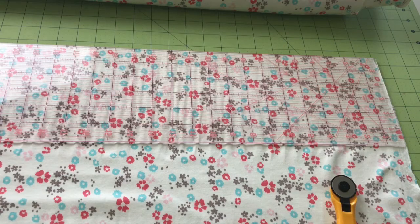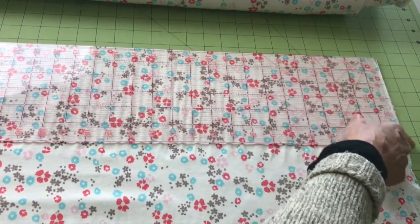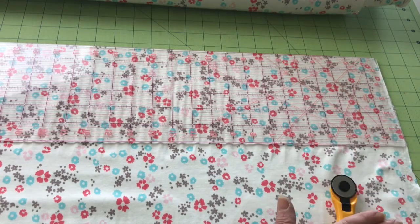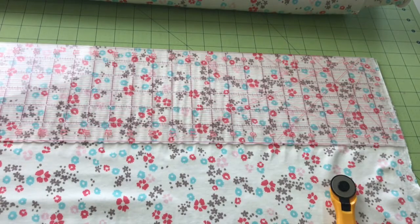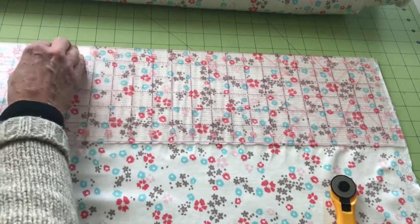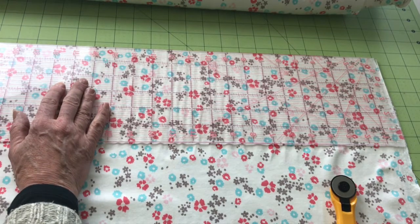The first tip is to establish the straight grain line. When I cut my knits, I'm using a wide ruler so that I can line it up with the selvage edge and I'm cutting it with a rotary cutter, making sure that I'm getting a very straight edge cut right on the grain.